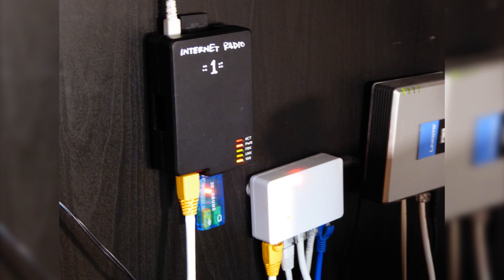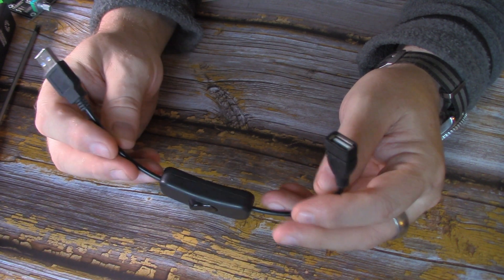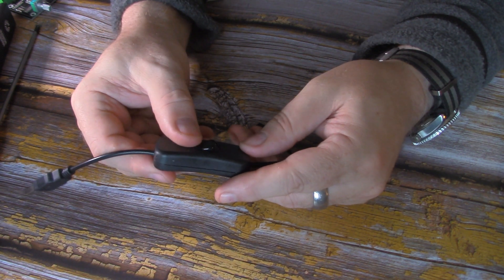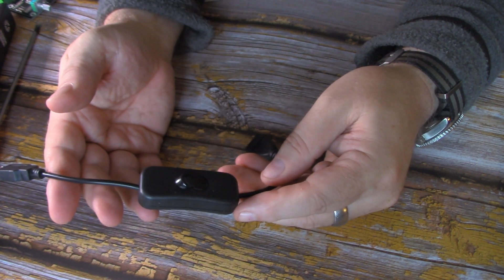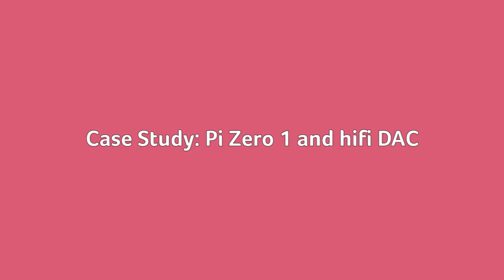Once it was ready I could put in the SD card, insert the DAC into the USB, then add the ethernet cable and power cable and hang it under the desk. It's handy to add a USB switch to this circuit, as this will prevent you having to unplug the power all the time when you want to reset the radio — unplugging the power tends to lift the Pi off the screws, which is just plain annoying. I just put a blob of Blu-Tack on the back and stuck it to the part of the desk I can get to easily.